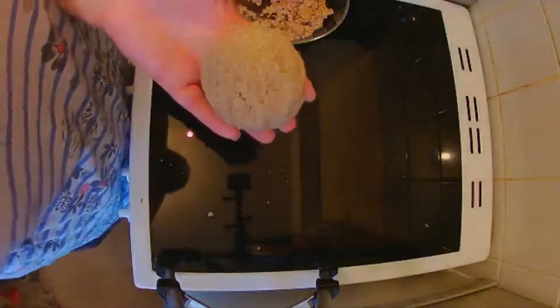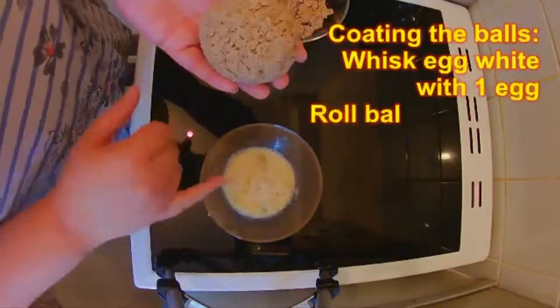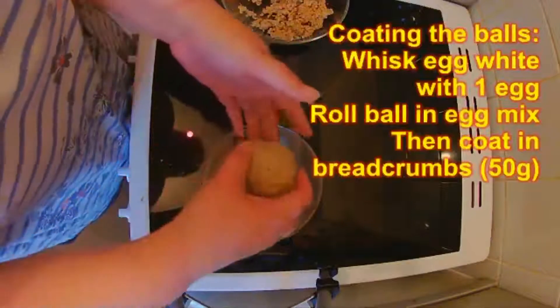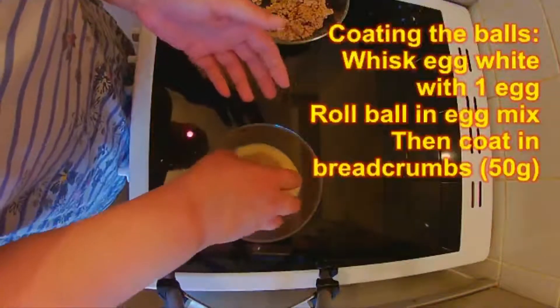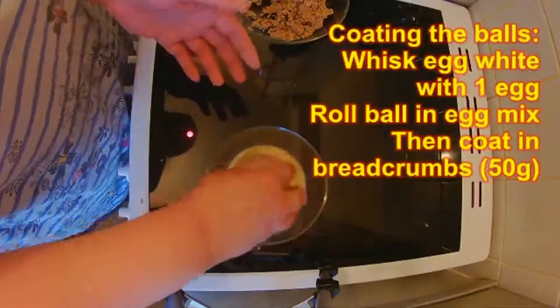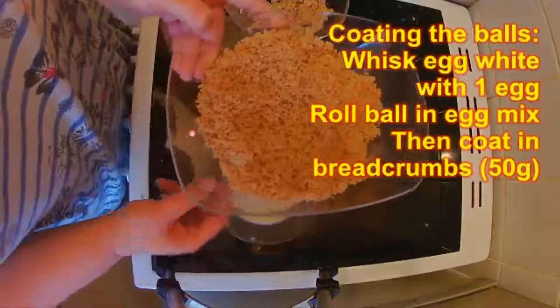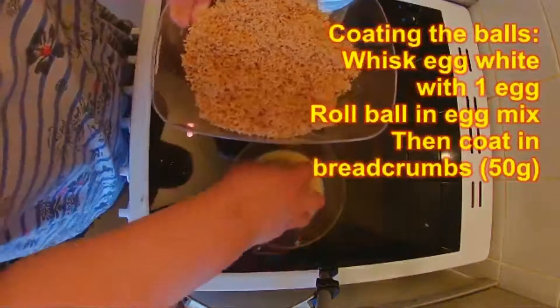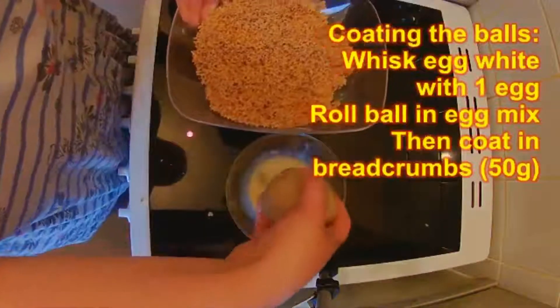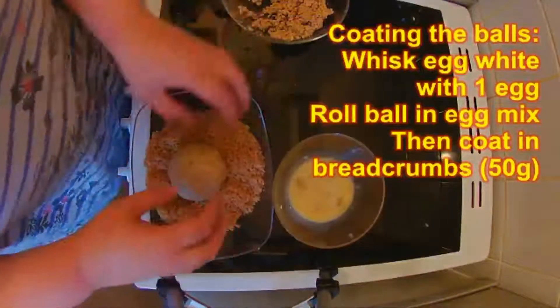Once that's done, with the rest of the egg white and one egg, you're going to dip the sausage ball in, and then take another 50 grams of breadcrumbs, put the ball in, and roll it around in the crumbs.